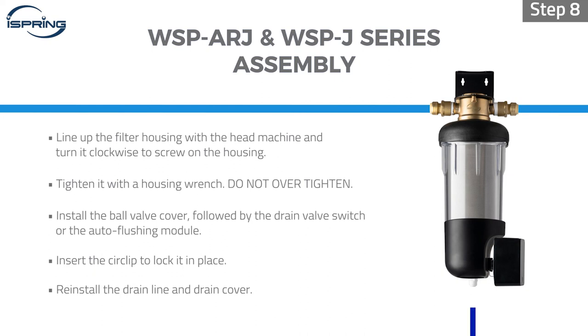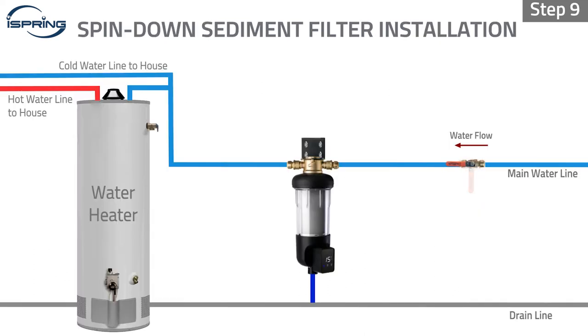Step 8: Reinstall the drain line and drain cover. Step 9: Turn on the main water. Ensure there are no leaks and that the filter is working properly.